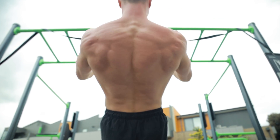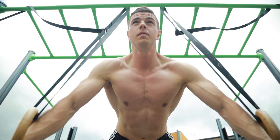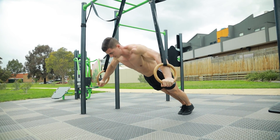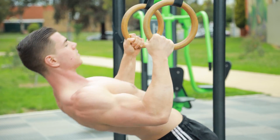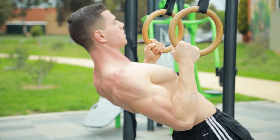For the upper body, the most common approach is a pull followed by a push. This superset works well because we're alternating gross movement patterns and muscle groups in an agonist-antagonist manner. This strategy is perfect for people with busy schedules or personal trainers who want to pack in as much as possible into their workout schedule.